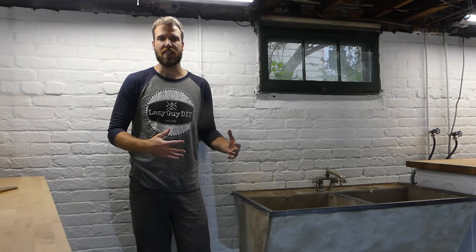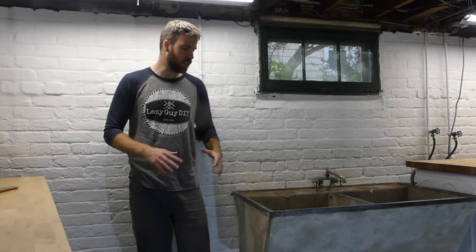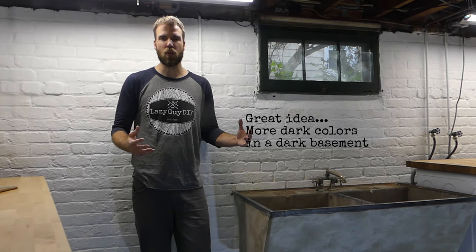When we first started imagining what we'd do with this sink, we thought it was soapstone, which fits for the period — the house was built in the late 1920s, early 1930s. We figured it would clean up awesome: scrub it down, use a little mineral oil, and the grains and veins of the soapstone would look great down here, dark and going with the rest of the decor.